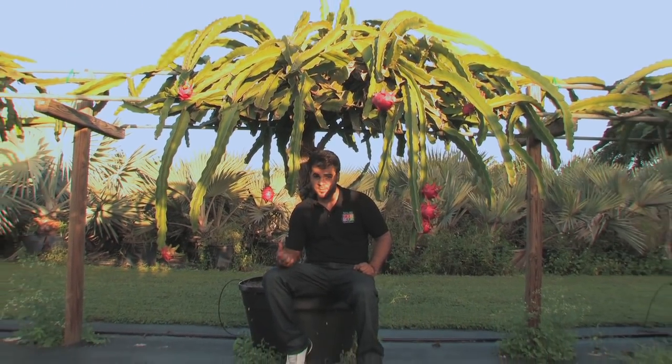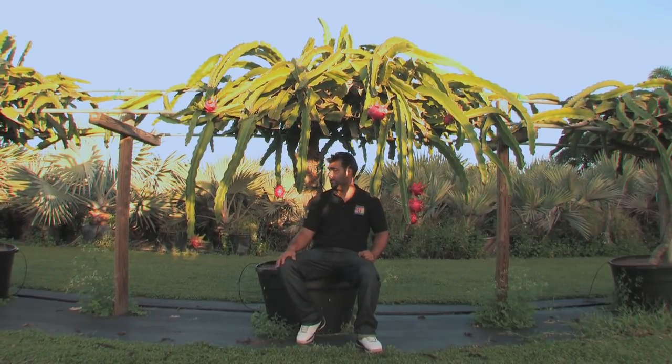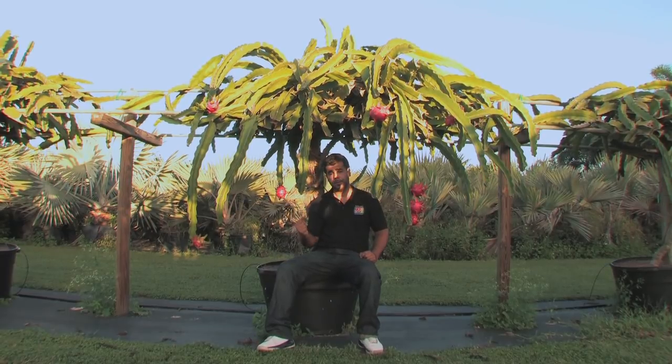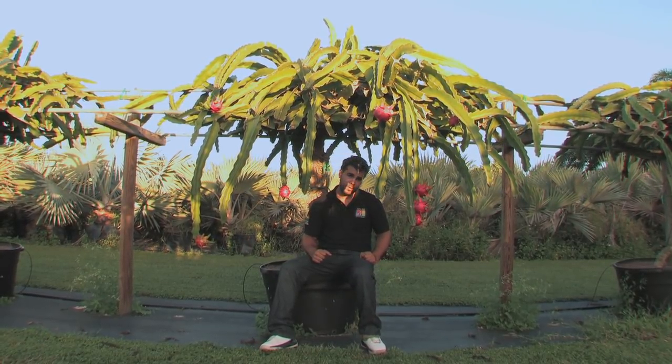Dragon fruit is a fruit that grows on this vine-like cactus, and it's held up by this trellis. It flowers at night, and the flower gives off a really nice, sweet, aromatic smell. It's pollinated at night by bats and moths and other insects, and by bees in the morning, but once it's pollinated, it closes up in the morning.